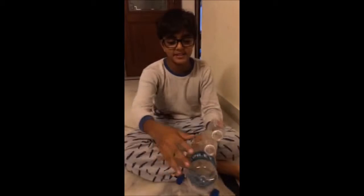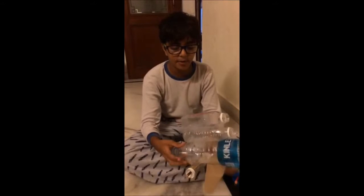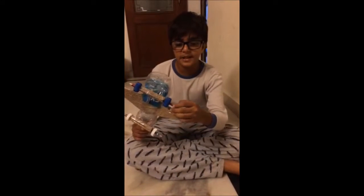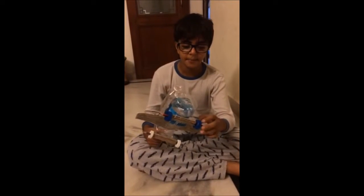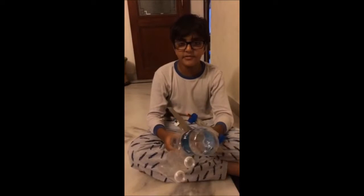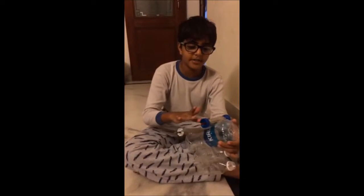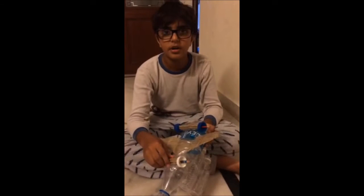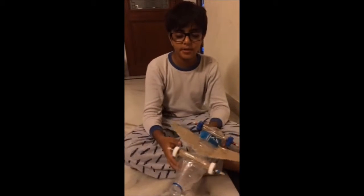I have made the body with one-liter plastic bottles and I have made the axle with two pencils. I have made wheels with the bottle caps, and in science class we used straws to make the wheels move, so I've used cardboard instead of straws — I rolled them and put tape on them.